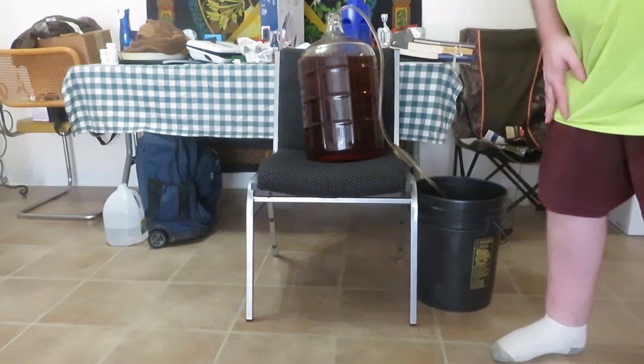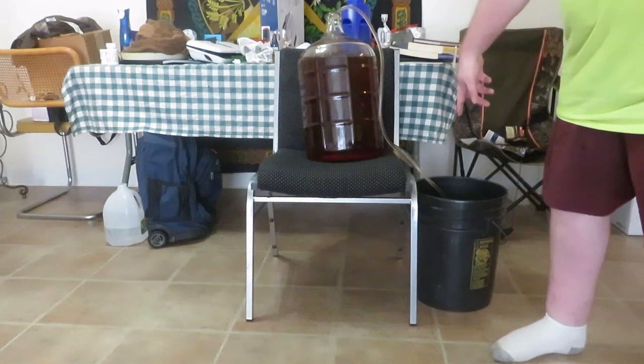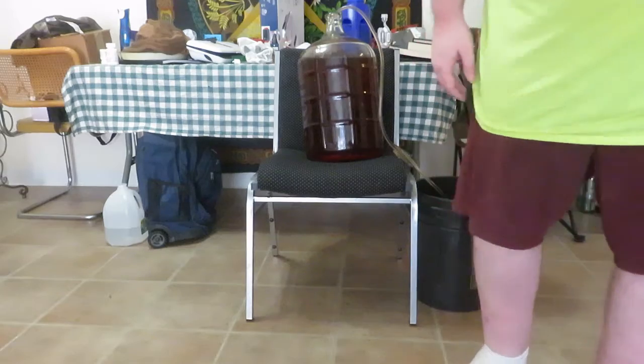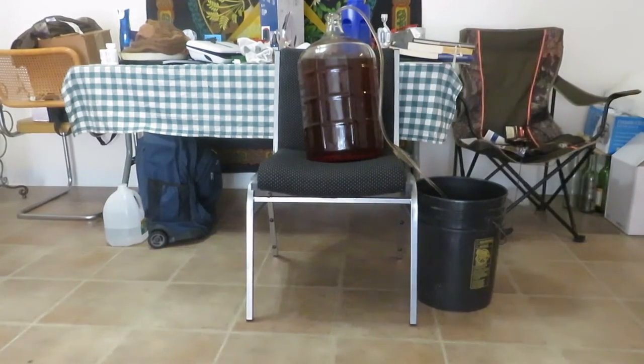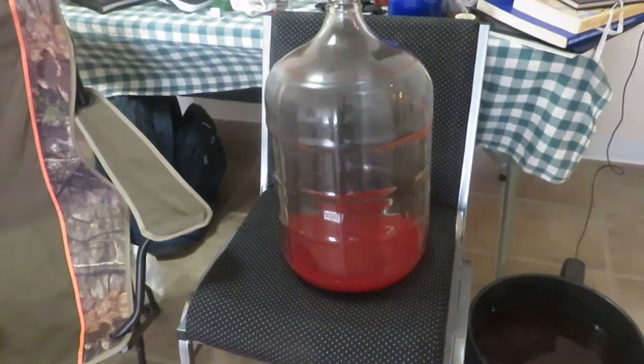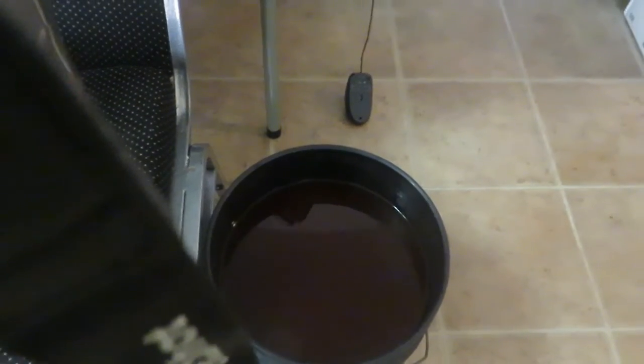When it gets time I'll show you what the nasty stuff at the bottom looks like, then we'll clean up the carboy. This is what it looks like when you get down to the yeasties at the bottom — we're gonna clean that out, get rid of that. Over here we have the bucket with the mead in it, and we're going to be transferring that back over into the carboy here soon.